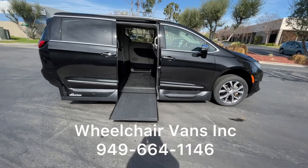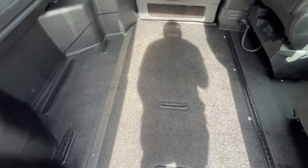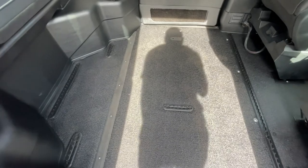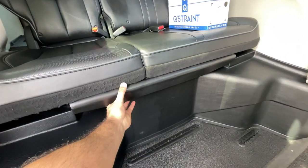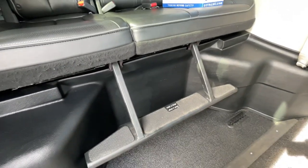Let's take a peek inside the van. VMI's lightweight ramp has an 800-pound weight capacity. In the center here we have the VMI Access 360, which gives ample room for large power chairs. In the back we have a foot rest that will slide out for passengers.